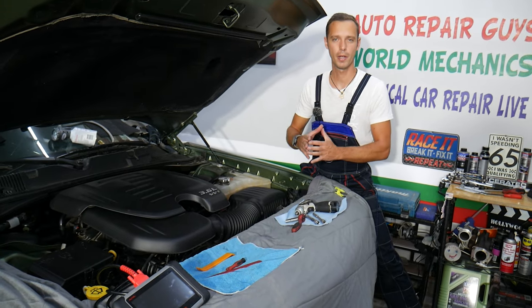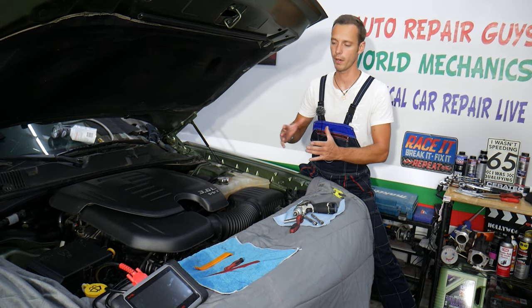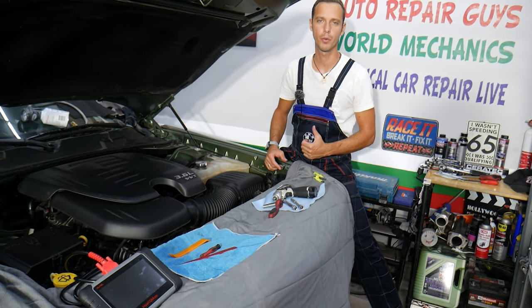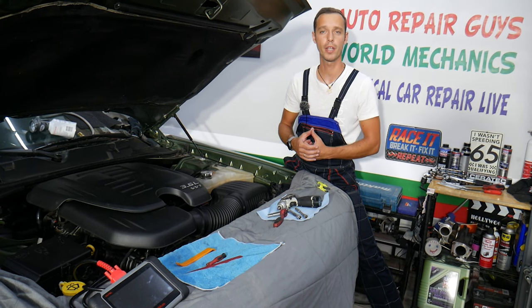Before we start, let me tell you a little bit about us. Every single car we get here at the garage, we try to make guys at least 200 to 300 free repair videos. On that Dodge Charger, we'll have even more. Why we do that? Because our mission as a shop is to save you as much money as we can. All we need in return — please subscribe to the channel, like the video — that way we can keep making these free videos.